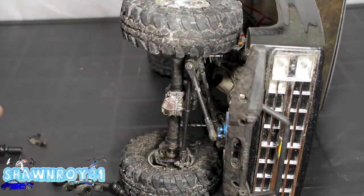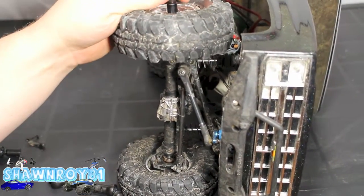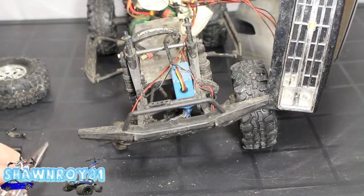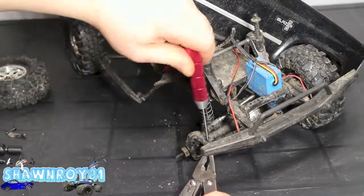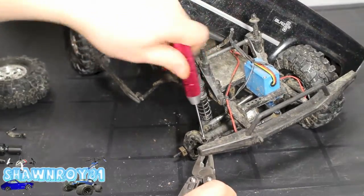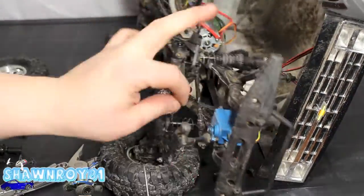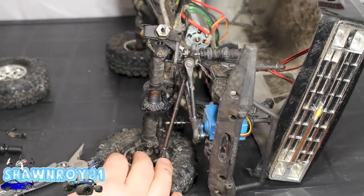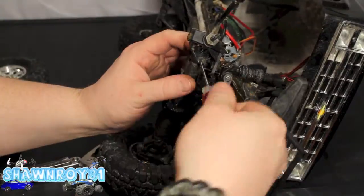Get the wheel off — trying to do this in the least intrusive way possible. Wheel is off, giving us access to the steering link. You need to get the body off for this. Need a pair of pliers holding that bottom. With that off, we have access to the upper diff cover screws — one's almost out, and the other one. Now we can see the diff, or the spool — it's locked.